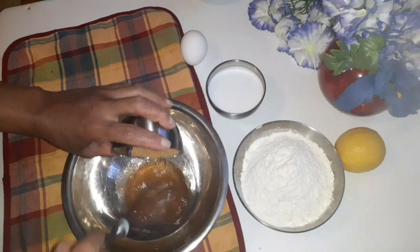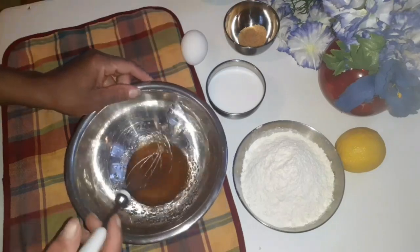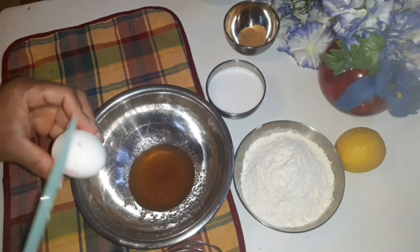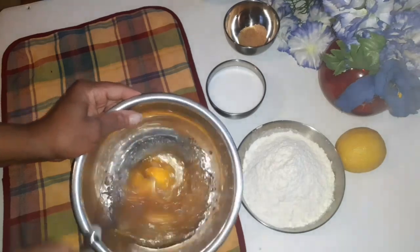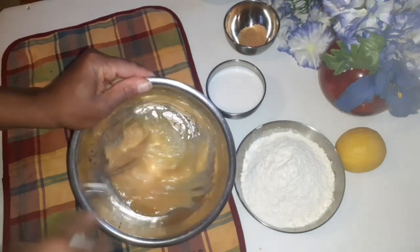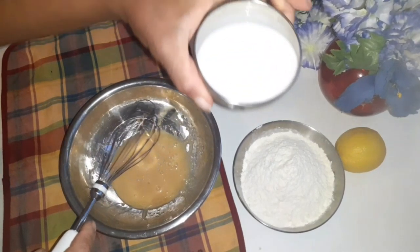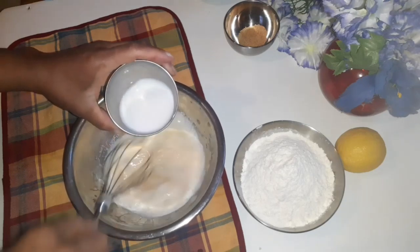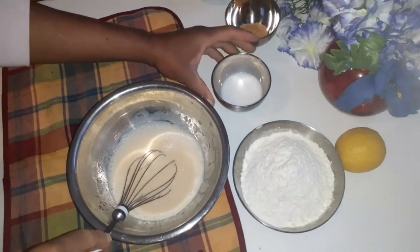So I'm going to stir together and I will be adding the egg at this point. Keep stirring. Then I'm going to be adding the milk — you can use any type of milk. This is coconut milk, and I'm going to leave a little bit aside.